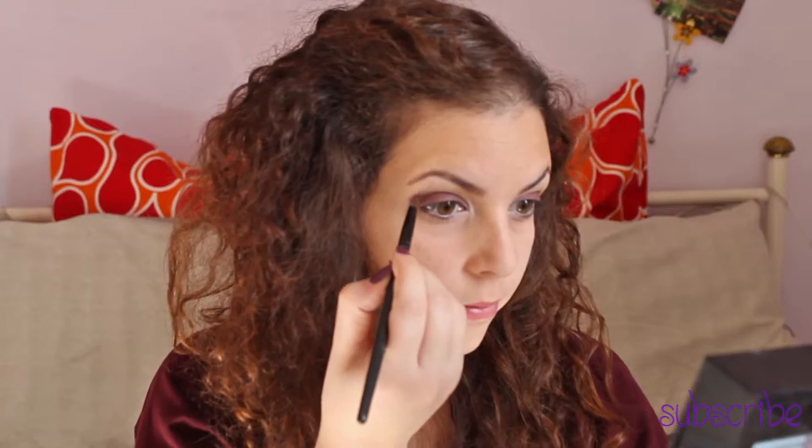If you don't have a primer to make your eyeshadows last longer, use a cream concealer instead. Now I choose my eyeshadow — this is a burgundy color and I'm blending it all over my eyelid. And to make my eye look brighter and bigger, I'm using a white eyeshadow in the inner corner.